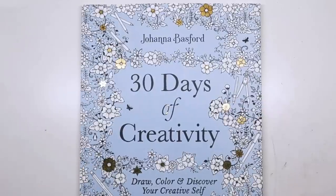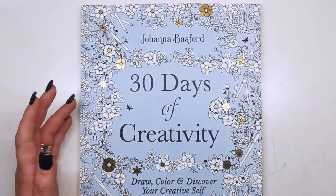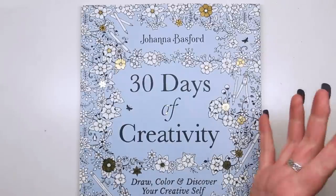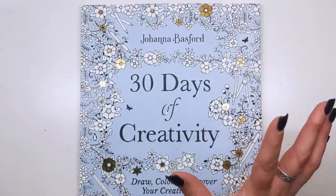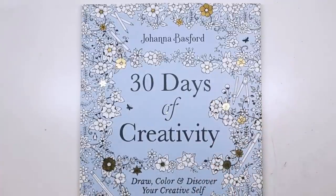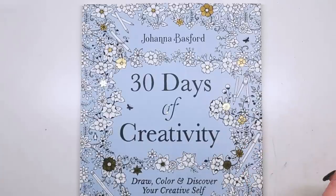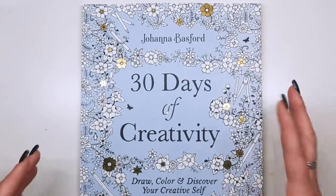So here we are — "30 Days of Creativity: Draw, Colour and Discover Your Creative Self." This is a book you've probably already seen Joanna's live videos about. As a bit of a summary, it's a little bit of art you can do every single day — and when I say a little bit, 10 minutes, that's all you need. Just sit yourself down for 10 minutes, pick an activity out of the book, whether that's drawing or colouring. If you can do something a little bit arty for 30 days, it's going to lift your spirits and give you opportunity to practice and get better.